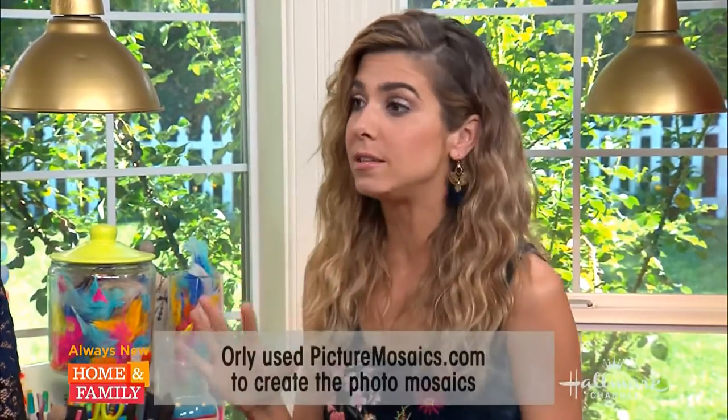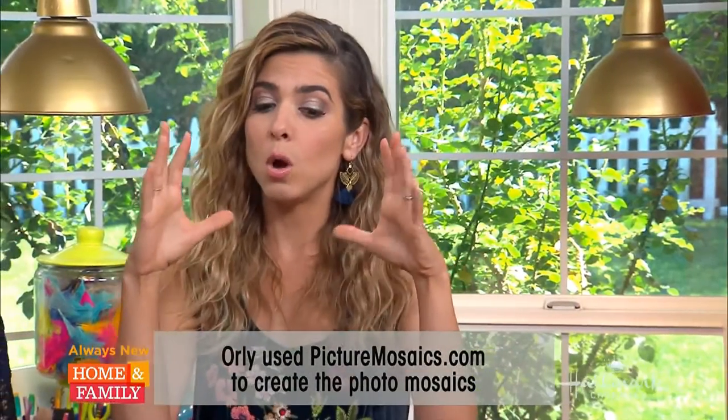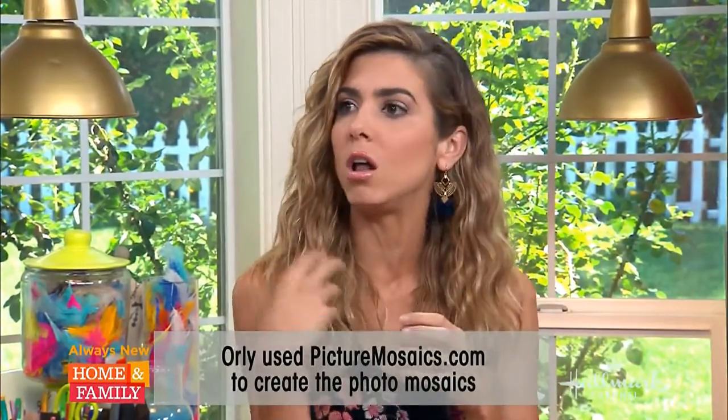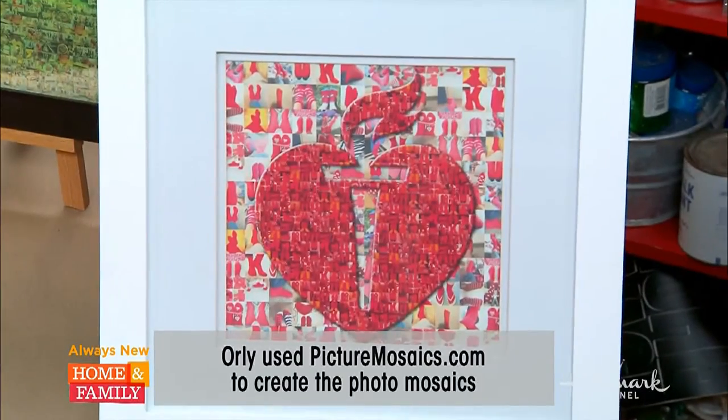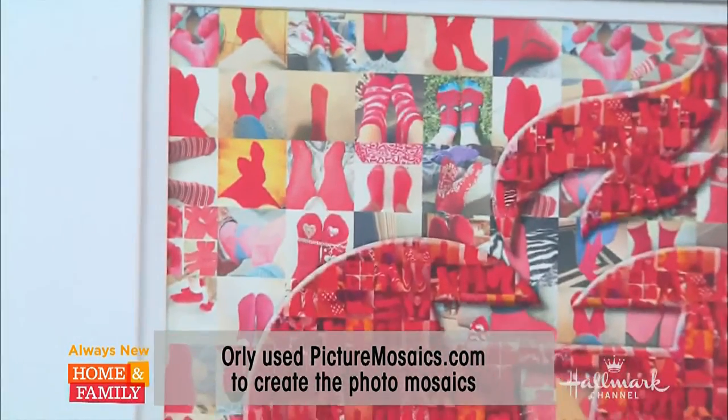But what I also want is to show you guys how you could incorporate this into your own life — if you don't have an organization like that, but you just went on an amazing vacation and you want to do something with those pictures. So that is how we're going to do this. I ended up using a website called PictureMosaics.com — we'll probably put it up on the bottom so you can see it. It's really easy to use and all you need are a few things.